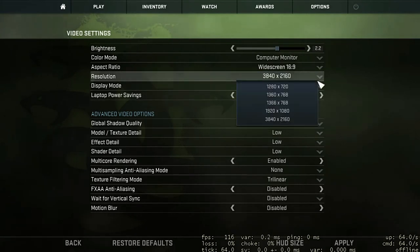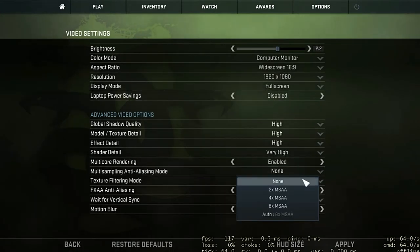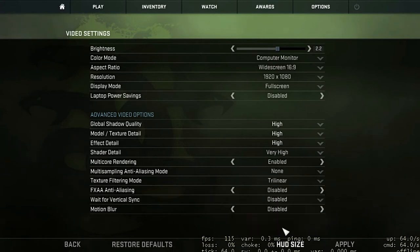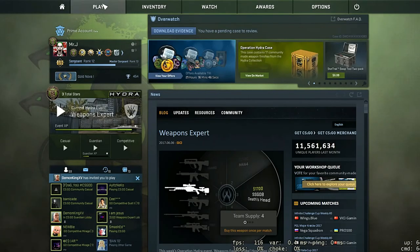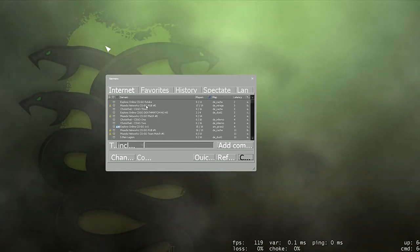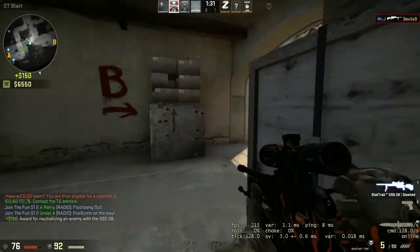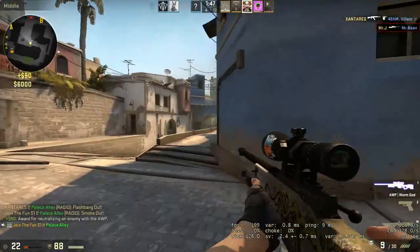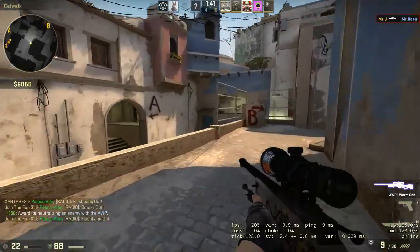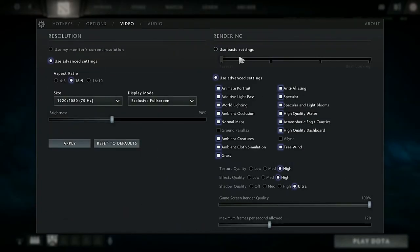Now for gaming performance at high settings: in CS:GO, whether there is flash or smoke, the FPS stays somewhere between 190 to 215 FPS consistently at the highest settings possible, with occasional spikes.